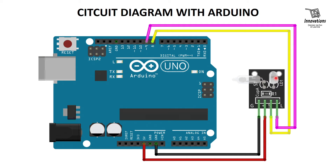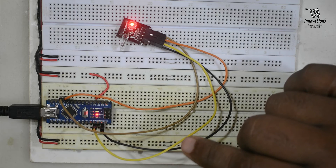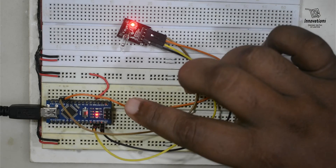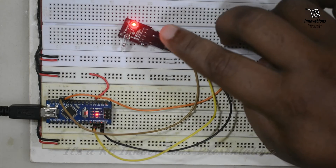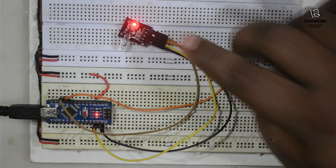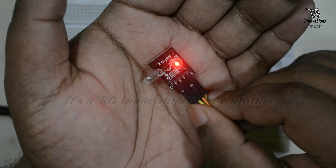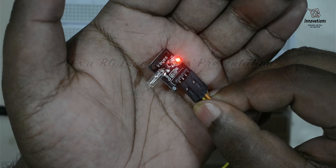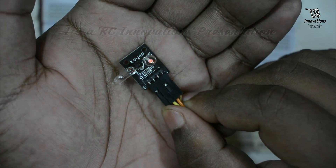Let us look at the project prototype. We have connected the 5V and ground pins to the G pin and plus pin of the module. The S pin is at pin number 8 and the L pin is at pin number 9. Pin number 9 is high now, so this LED is glowing. If I bring the tilt sensor closer, you can see the mercury blob moving, and this mercury blob opens or closes the tilt switch.